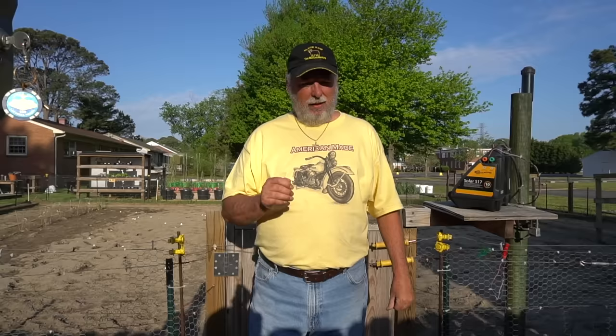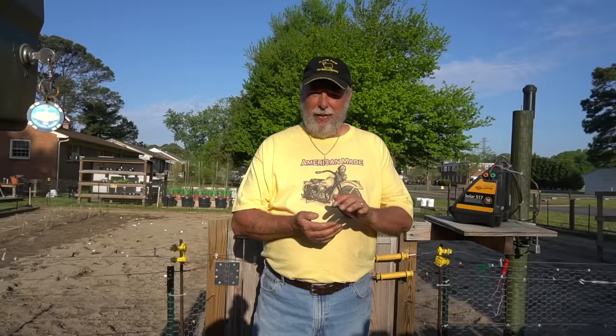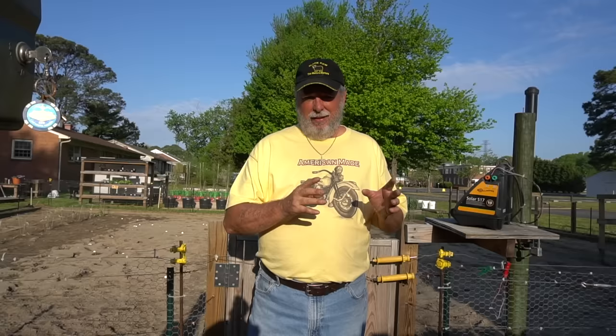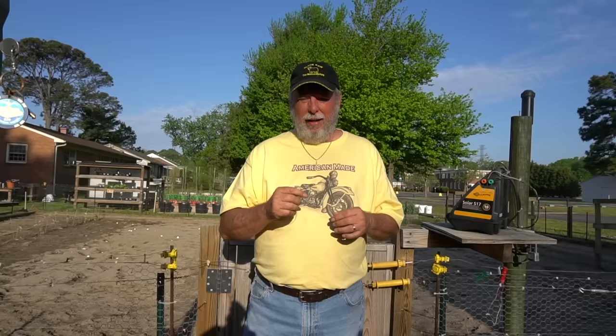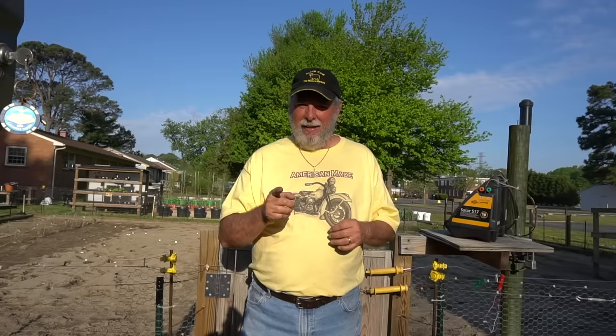Welcome back to part two of our container grown, five gallon bucket potato series. In this part two, I want to explain the five stages of growth diagrammatically, then come out to the buckets at each step so you can see what each growth stage looks like physically. That way you'll know what to expect when you're growing these for yourself.